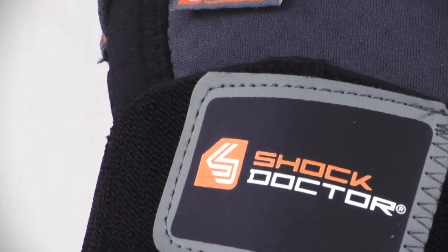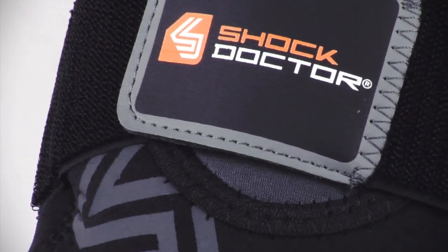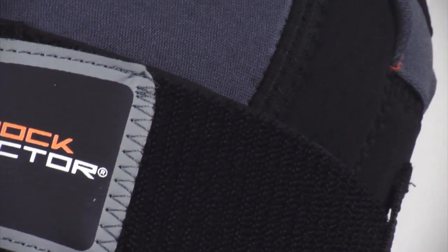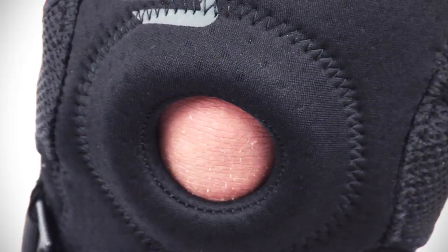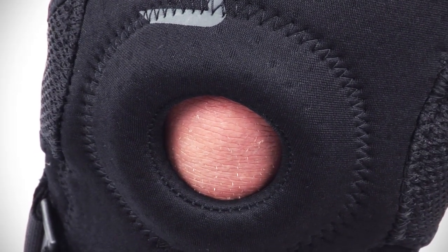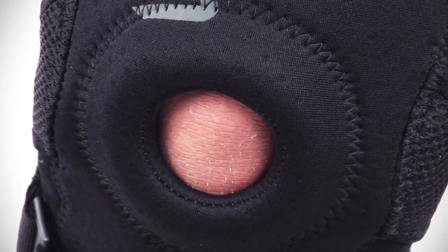A premium stitching assembly is used throughout the construction, as can be seen with the finishing of the patella support and the lycra binding, which offers long-lasting comfort. A padded open patella buttress stabilizes compression surrounding the patella for proper alignment support and tracking.